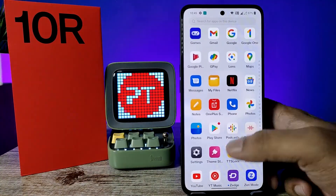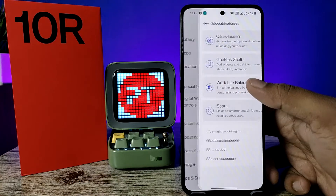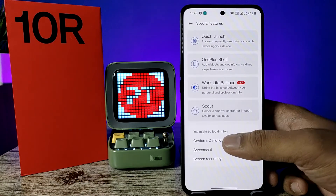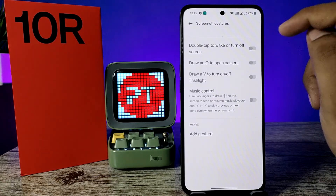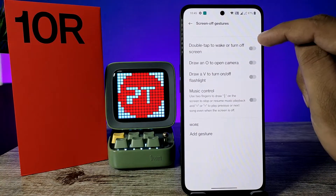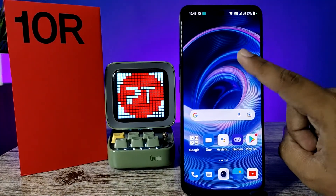Now open Settings, swipe up and choose Special Features, then click on Gesture and Motions. Now choose Screen Off Gestures and enable the double tap to wake or turn off screen option.